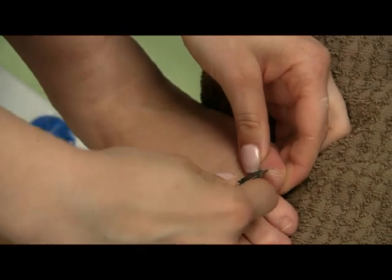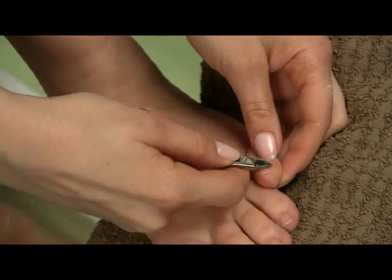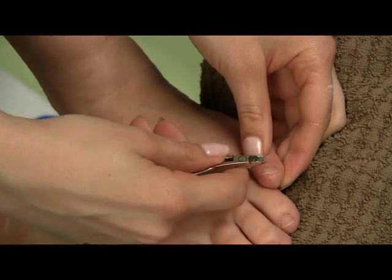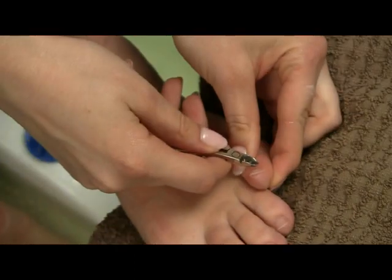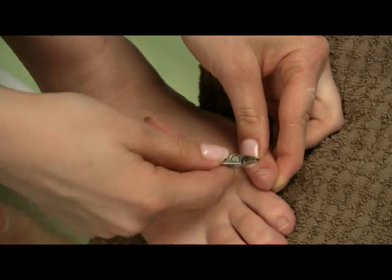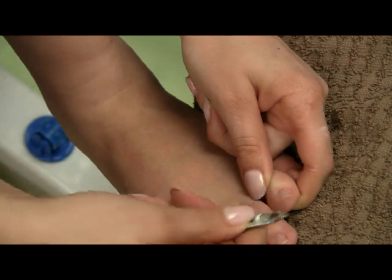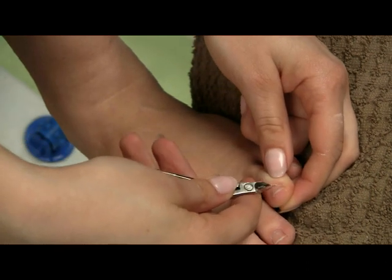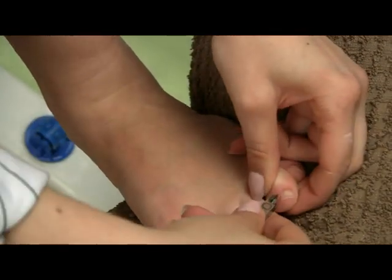Make the nail neat from the sides in the cuticle area — cut off any dead skin. Any skin that is dry around the nail you can just nip it off on every nail. Don't cut too much; if you get into skin that's not dead it's just going to grow back more. If you just cut off whatever is dead already, it will make them look neat and nice.